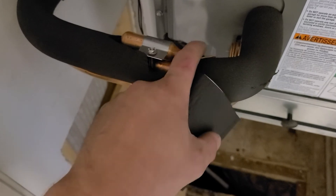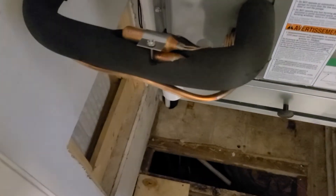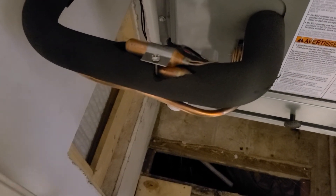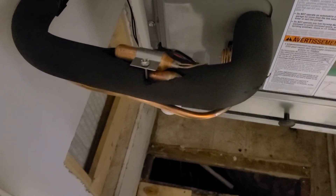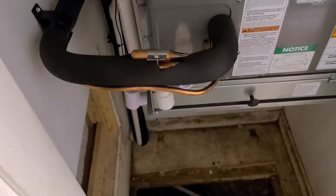On top of that accurate temperature, it will also help seal it from any type of moisture or anything you don't want in there. So 10 o'clock, 2 o'clock — top dead center of the pipe is 12 o'clock. That's how you always know where to put it. Until next time, stay cool to infinity.